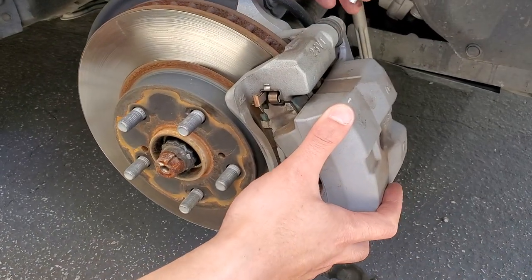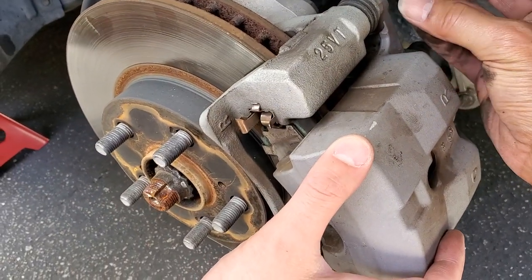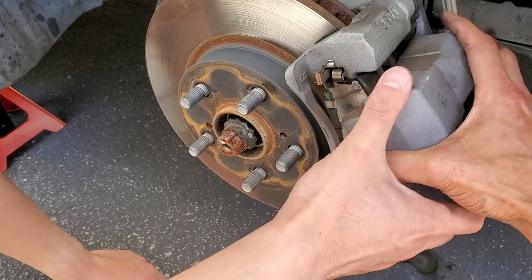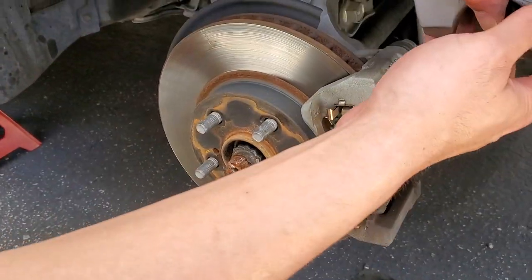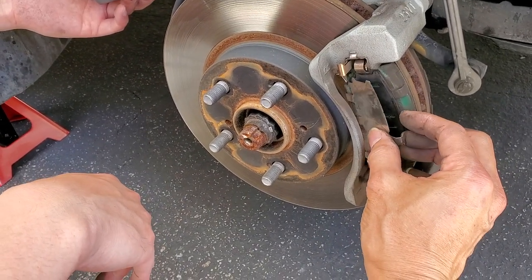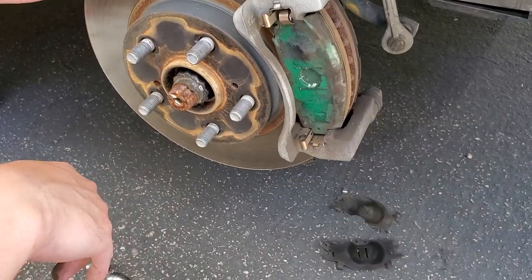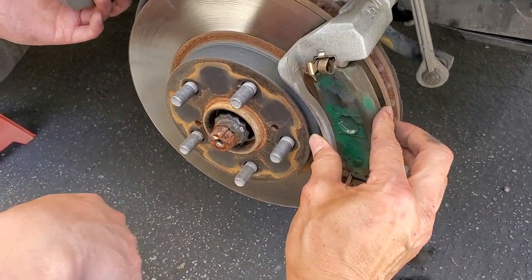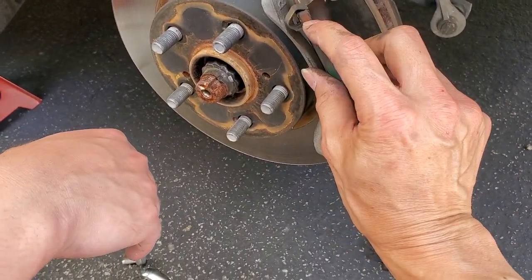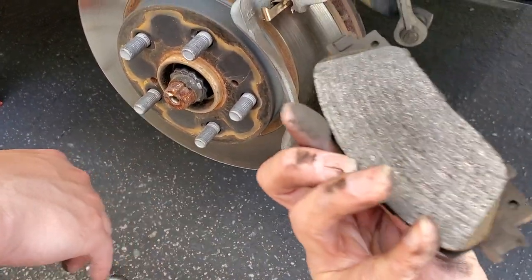All right, so we take out the wheels. Now we are removing the caliper bolts on the back — it's a 10 millimeter on both — and then we can take out the caliper right in here. There's a shim right here, two shims, and then the brake pad. You can see the brush mark right there — that's why it's squeaking.